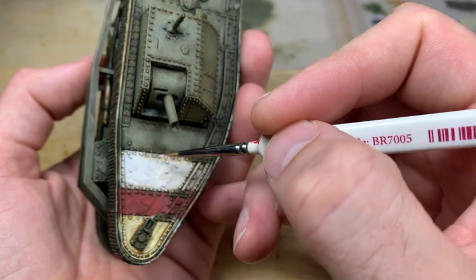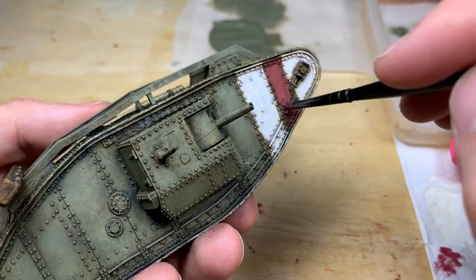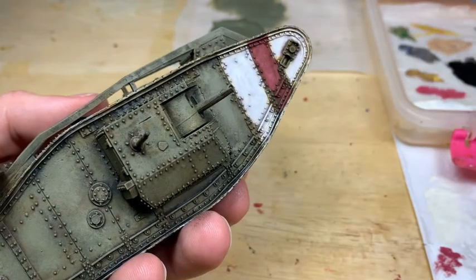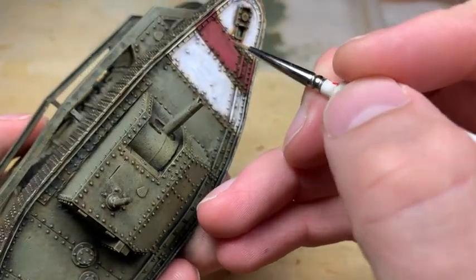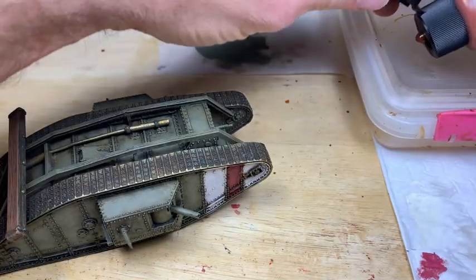You can see on the piece of paper after one stripe the amount of white that's now on it, so it does take a while to build this effect up. You want virtually no paint on your brush as you're doing it. Then, because I couldn't quite get right around the rivets with this technique, I'm using a small brush and just painting in the detail where we want, leaving a lot of the shading and layering on there.